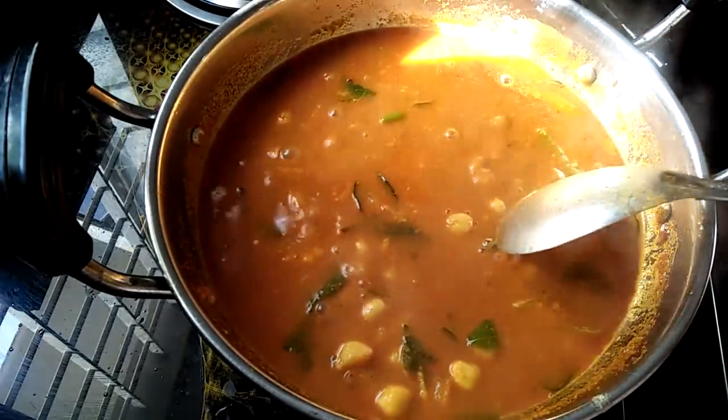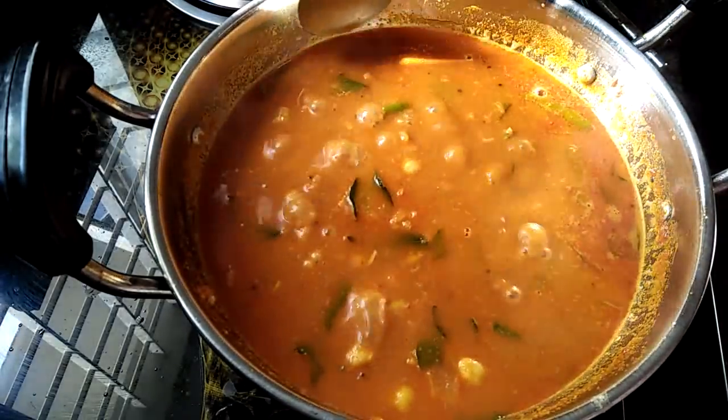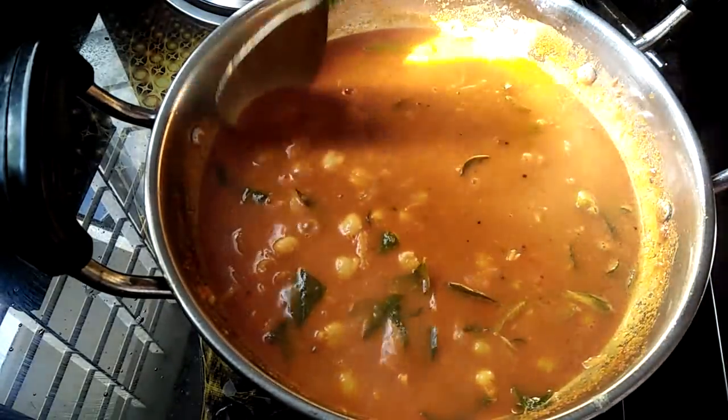I will add a curry to the gravy. This is a good dish. This is the best dish.